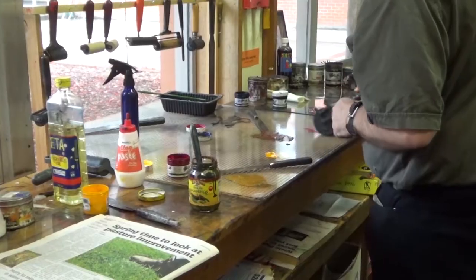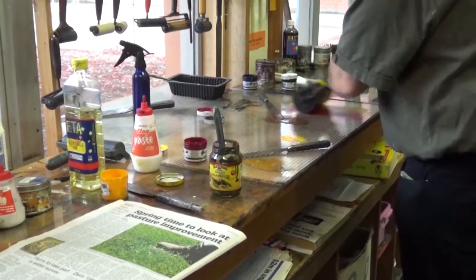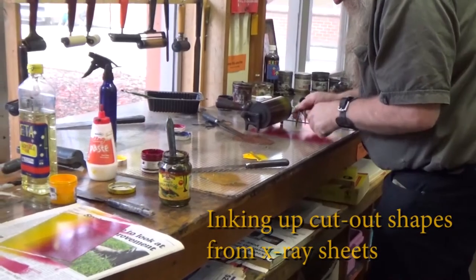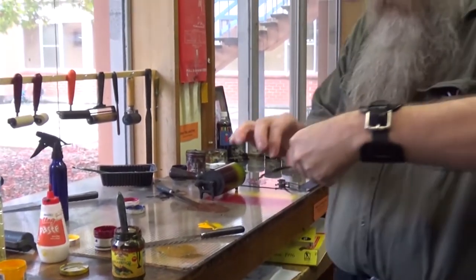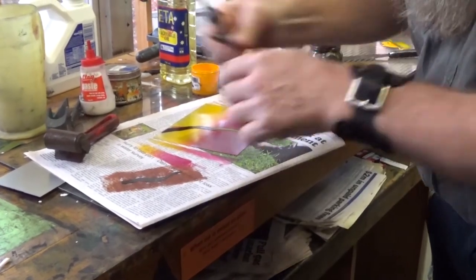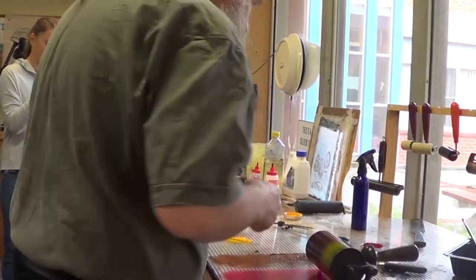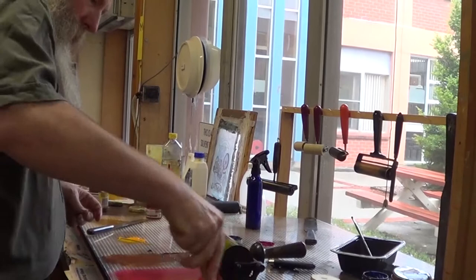So what I'm going to do first is lay down a colour from the actual plate. As you can see I'm doing blended colour here, just for the fun of it. I've inked up, and I need the duck shapes to make the snakey bits. For this type of printmaking, I'm trying to get these to overlap.